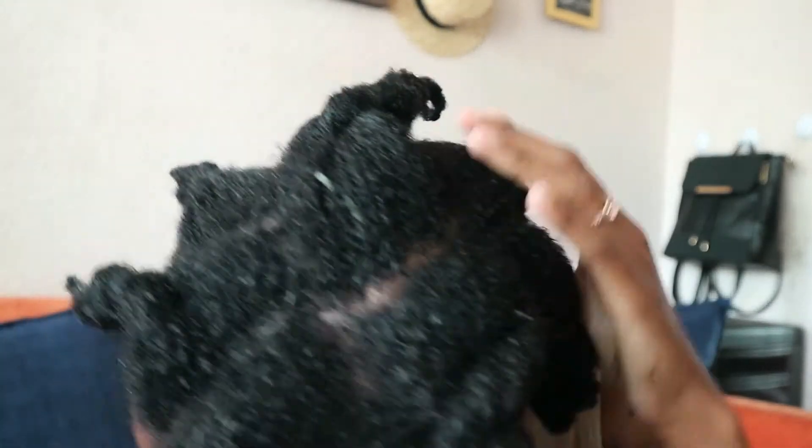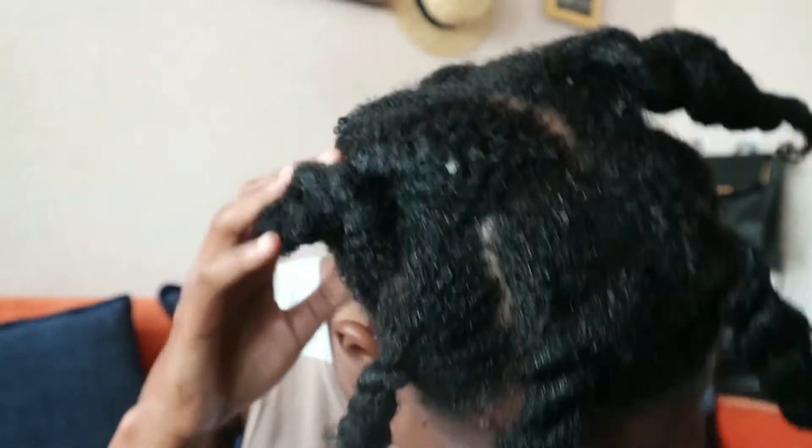We are done with the pre-poo treatment! Look how shiny my twists are. Now it's time to put on a shower cap for three hours — I sometimes wait three hours, two hours, one hour, or even overnight.